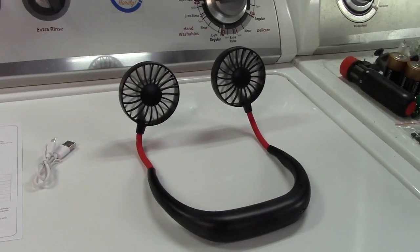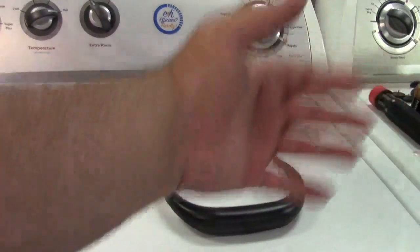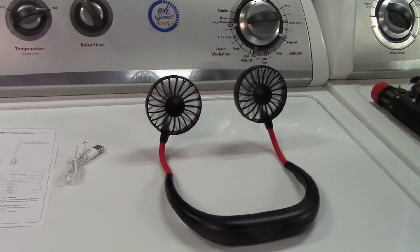Even on high, it's not terribly loud, and still produces — certainly when you're wearing it — a very strong airflow.